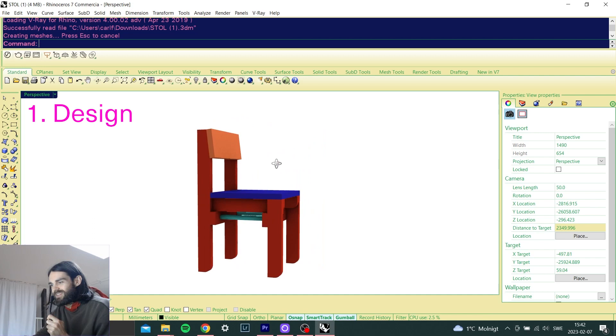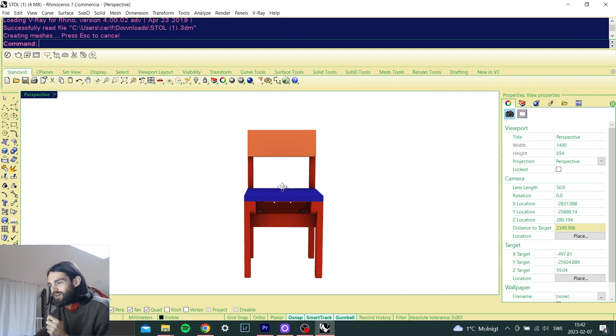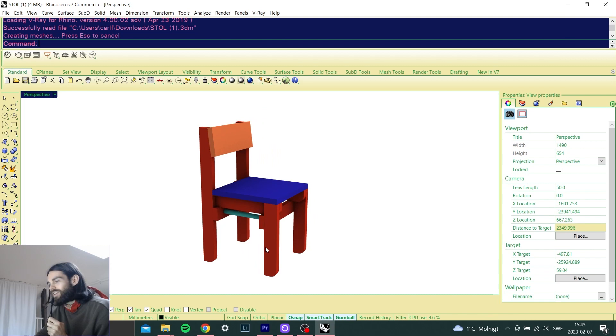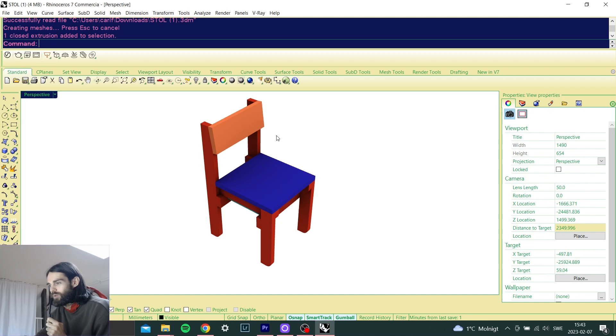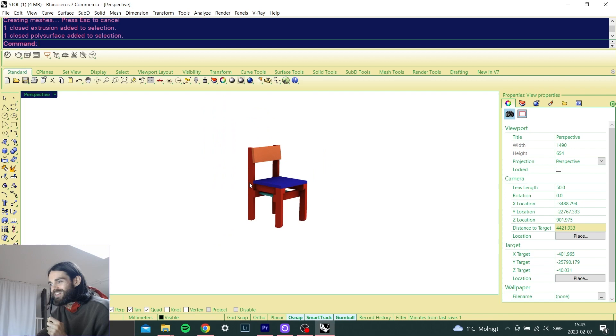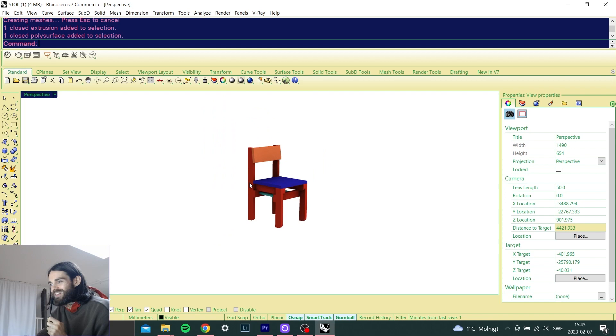Let's go to the computer where I can show you how the chair is going to look. Then I guess we'll go to the workshop after that. Here is the chair model in a program called Rhino. This is how I want it to look. As you can see from the drawing, I've put in some colors — this being red and this here blue. The seat and the back piece are orange. Hopefully it will look something like this when I'm done building.